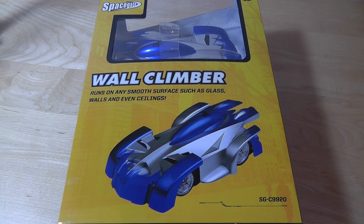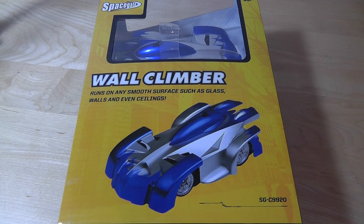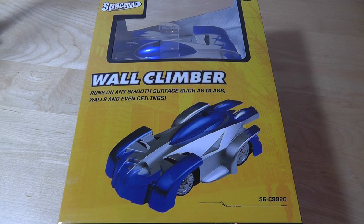Hey folks, here at OS Reviews you're watching our First Look and quick review of the SpaceGate Wall Climber. This is a remote controlled RC car which is unique because it has a vacuum on the bottom that allows it to adhere to walls as well as ceilings, and you can still control it as it moves up and down — so it's a lot more unique than just your typical RC car.